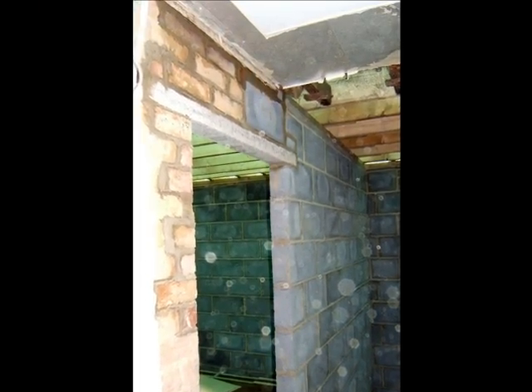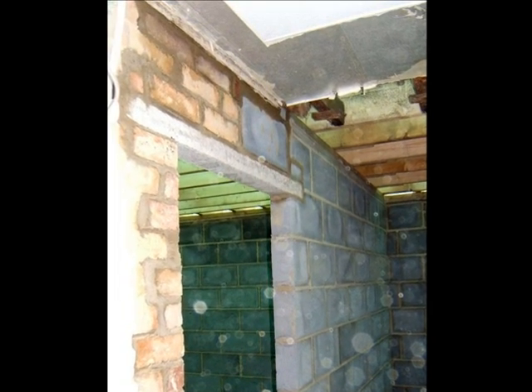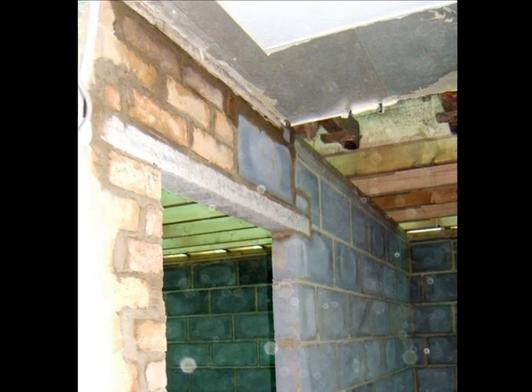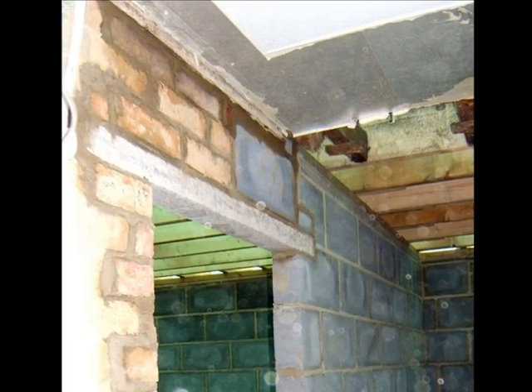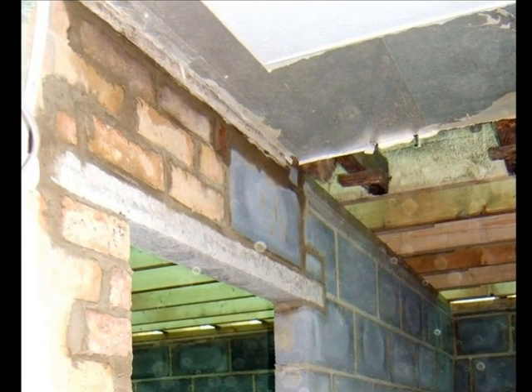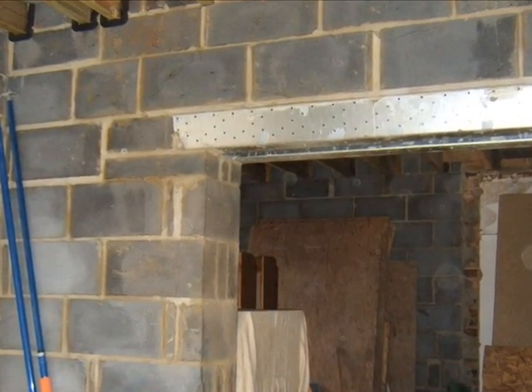Openings in internal walls are partly in the existing building and partly in the extension. Concrete pre-stressed type lintels are usually used in this situation, as they gain some of their strength by being bonded to the bricks or blocks above. Larger openings have steel box lintels.